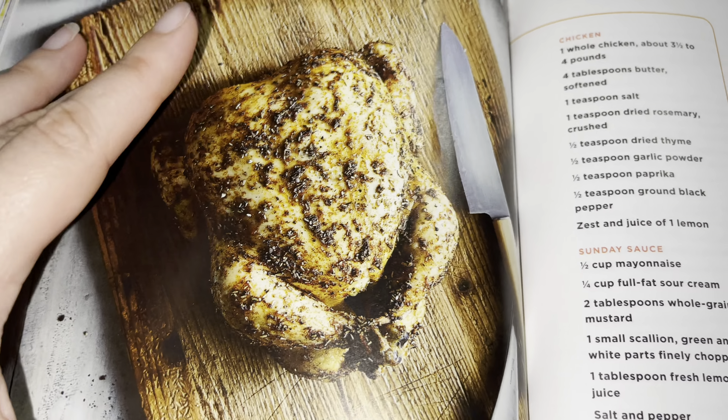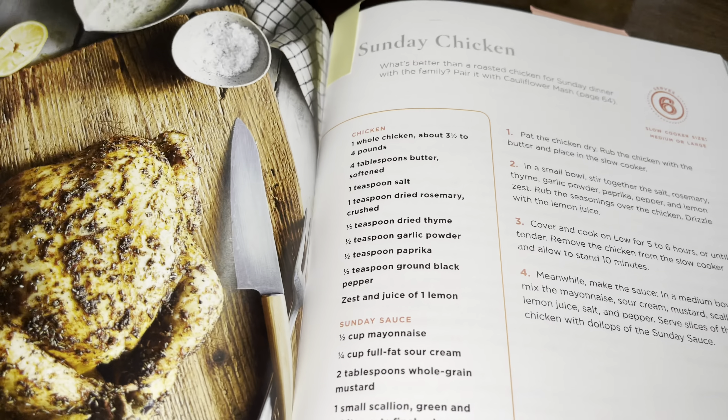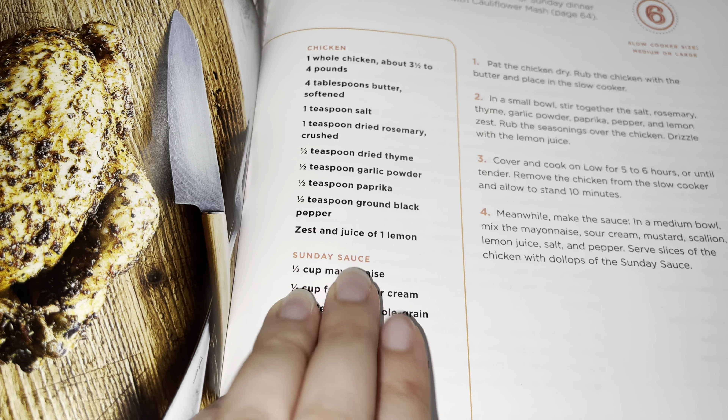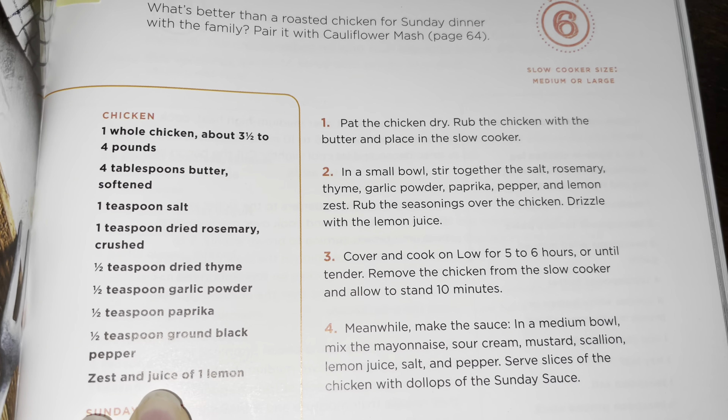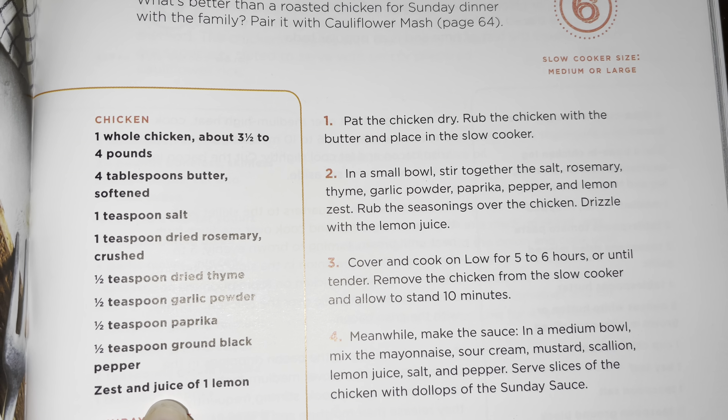So this is the recipe and this is how the picture comes out — the chicken looks really good. Right now I'm going to do the first part, which also includes a Sunday sauce. You guys can screenshot it if you want to try it out.